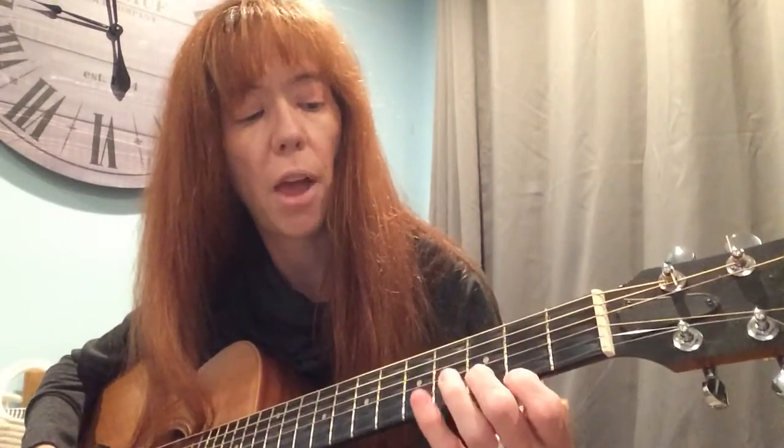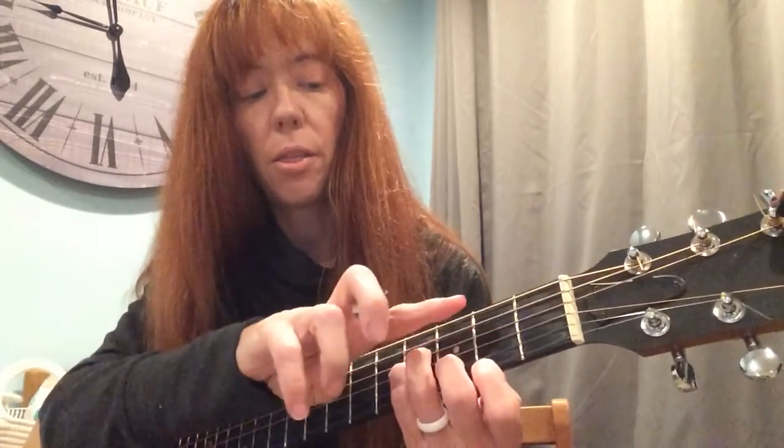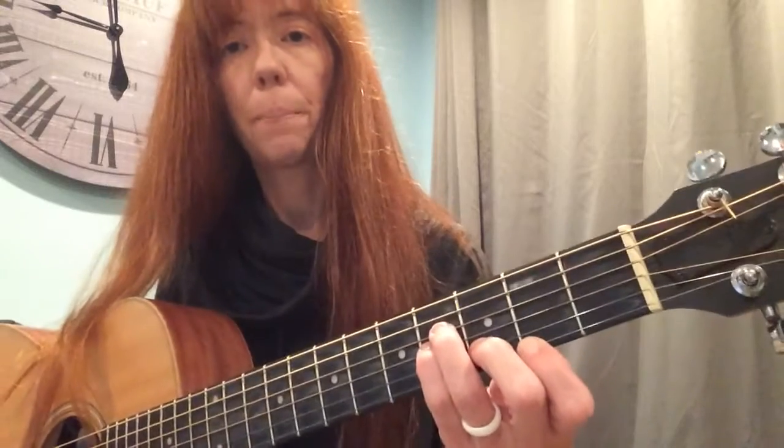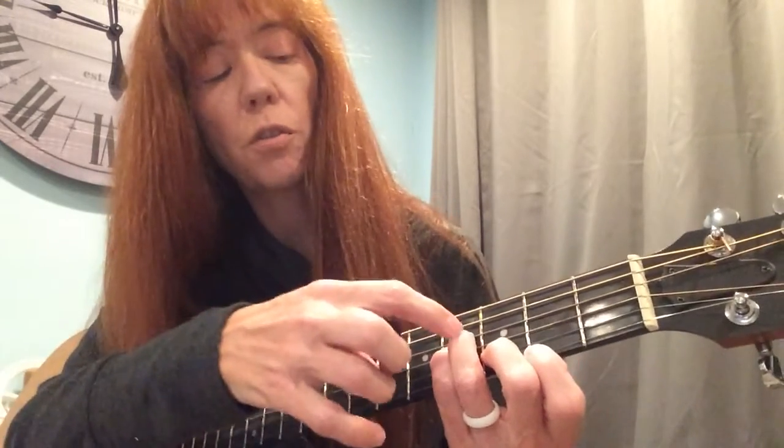There is a fragmented B minor chord that some people like to play, which is literally just the top four strings of that bar chord. Basically, in that bar chord, if you take out the bar but don't play the bass note, you end up playing strings four, three, two, and one.